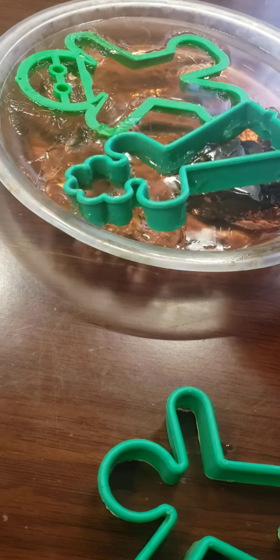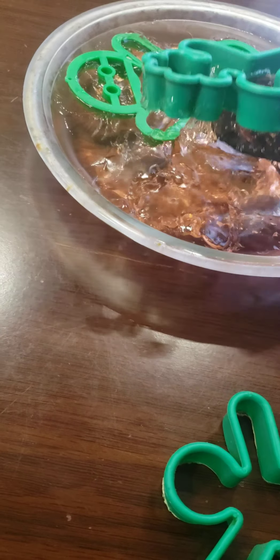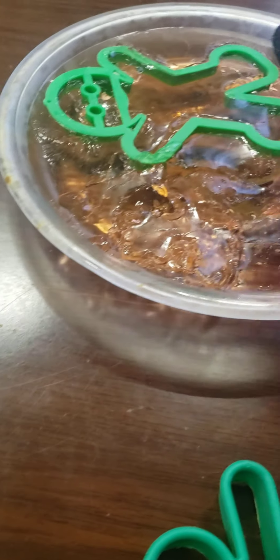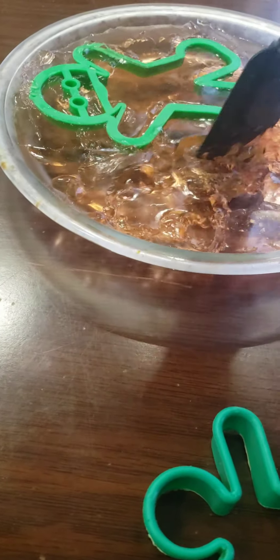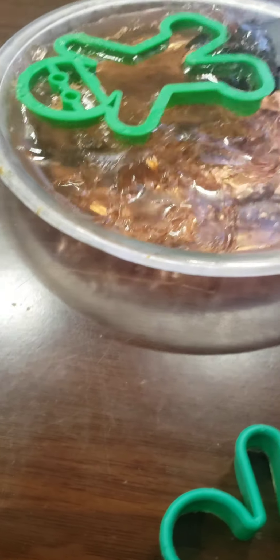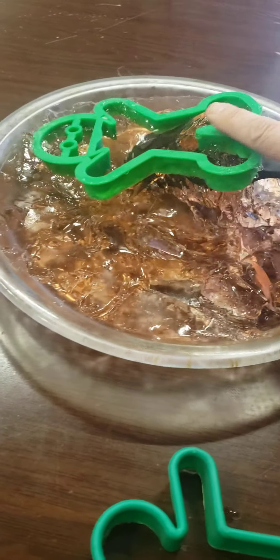Wait - no, no, no, don't! Oh drats, it got messed up. Okay, don't touch it, let me see if I can just take it out like this. I might have to use less water next time. I think this is gonna be a flop - I think I have to use less jello.